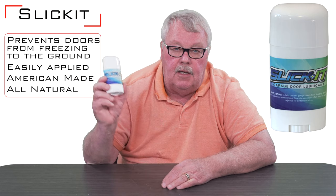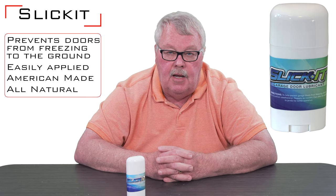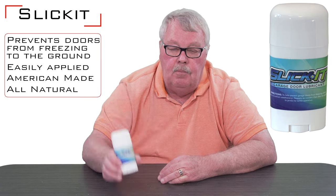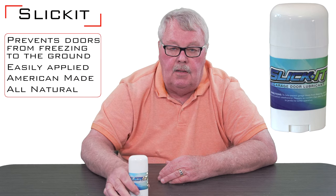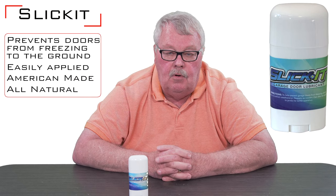So if you apply Slick It across the bottom of the door, it won't freeze to the ground. Another area that it works well on are the flexible seals that run around the top and the bottom. Put it on liberally, particularly in the winter — it will keep your door from freezing to the ground. Put it on the sides and top and keep the door running smooth.